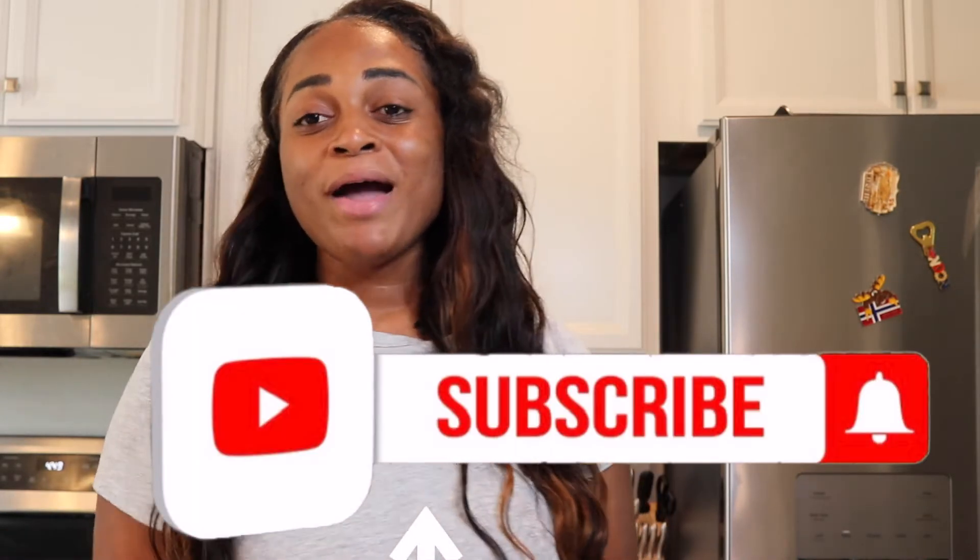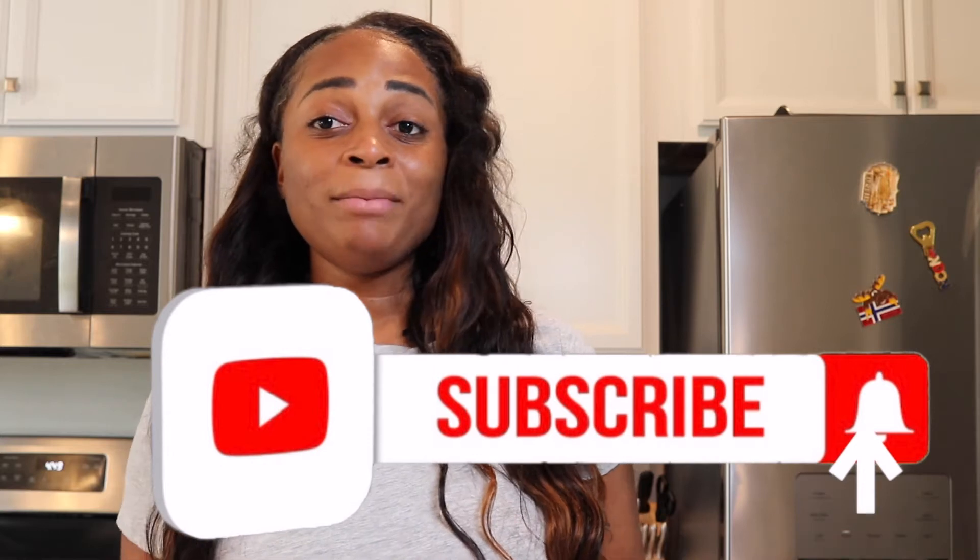It's real simple stuff like substituting butter for cooking spray and things like that. If you guys haven't done so already, don't forget to subscribe and press the bell to join the family and never miss another video that I post.